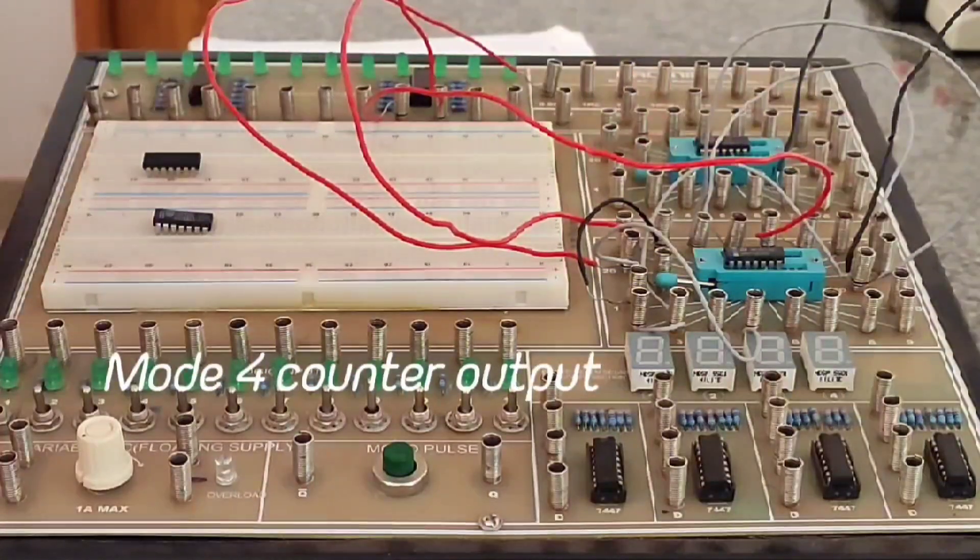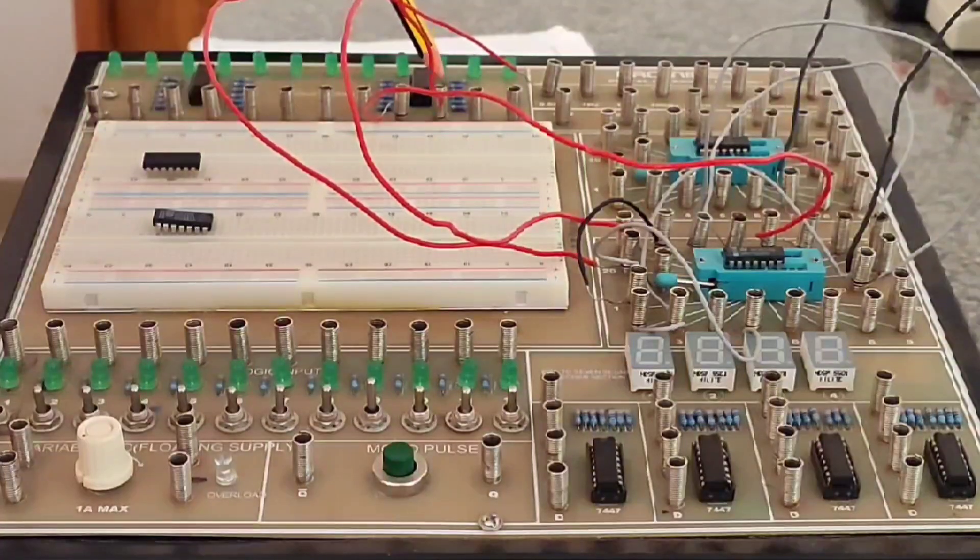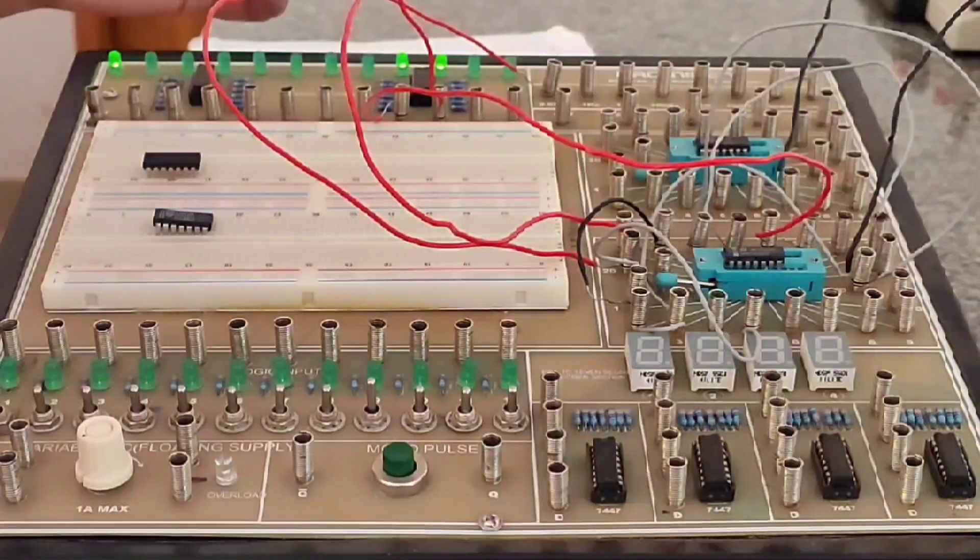Here is the output chart for mode 4. It shows the 1st bit and 2nd bit outputs for a 4-count sequence: 00, 10, 01, 11 — representing the four count values 0, 1, 2 and 3.